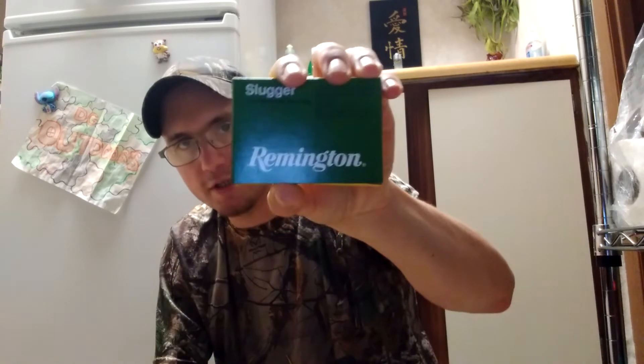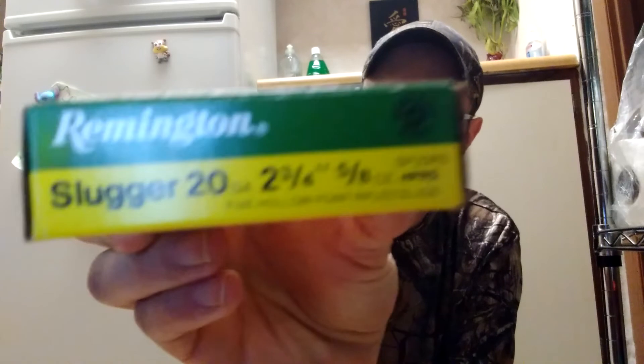Now I have a love-hate relationship with the Remington Sluggers. I have a Remington 870 Express Magnum 20 gauge — I did a review on it, so if you guys search back through my videos you'll find that. This is a 20 gauge two and three-quarters inch, five-eighths ounce slug. I don't know the velocity — it does not say. The reason I have a love-hate relationship with these in 20 gauge is because they didn't perform the best out of my Remington 870.